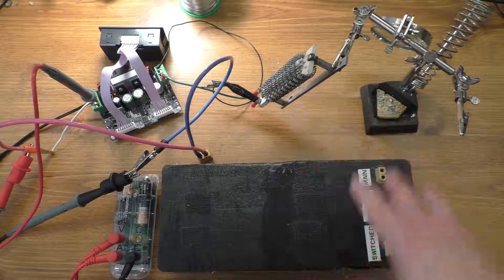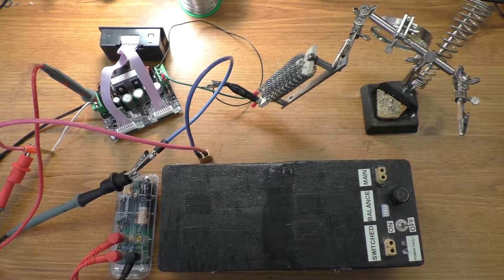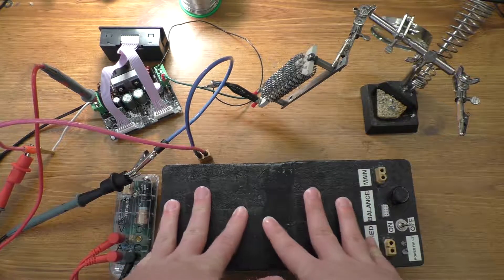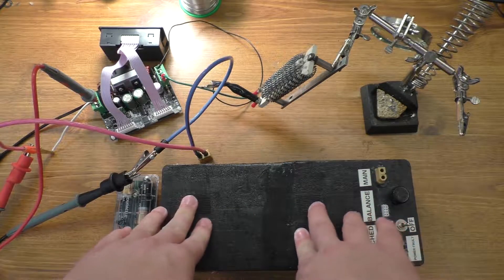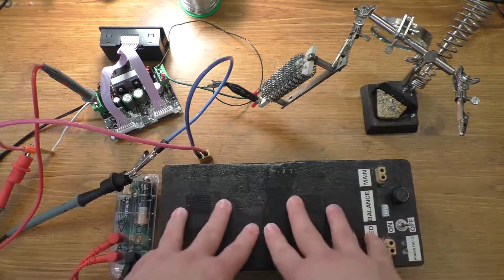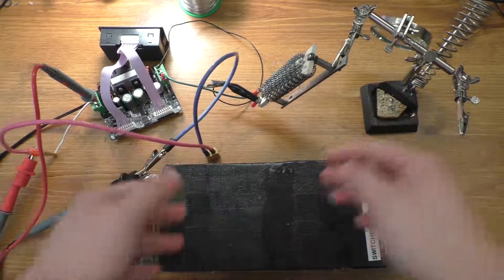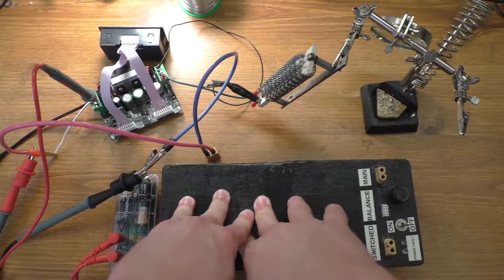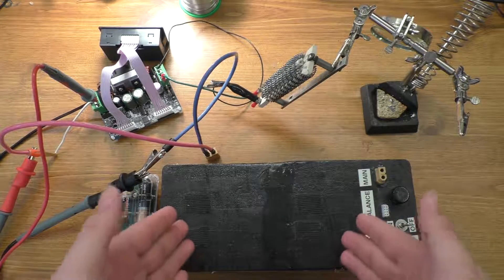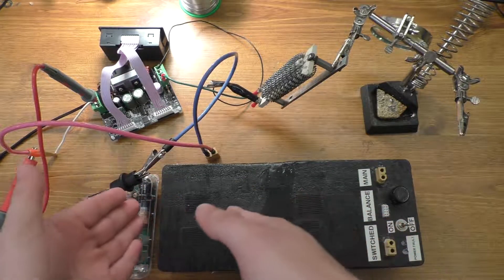I've already done the testing for this, so I'm just going to go over the test setup and explain what I was looking for when I was testing this. A couple of people have commented before saying that normally when I talk about lithium batteries I say that the absolute minimum voltage is 3 volts per cell, and a lot of people have corrected me saying well technically the minimum voltage is 2.5. What I wanted to test was how much capacity you actually lose from not using that extra half a volt.